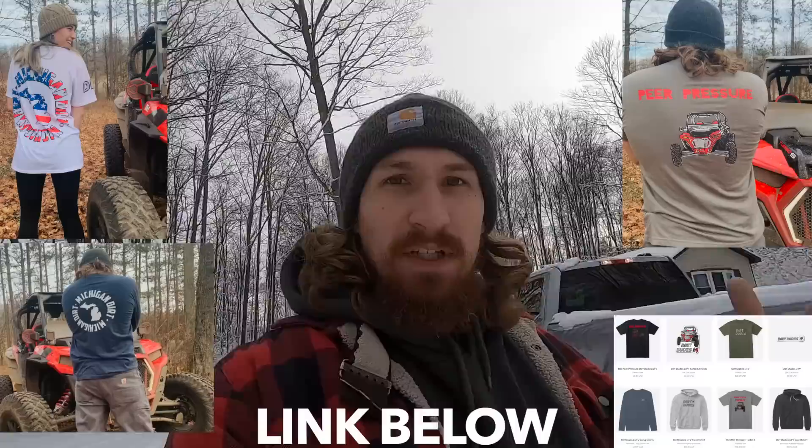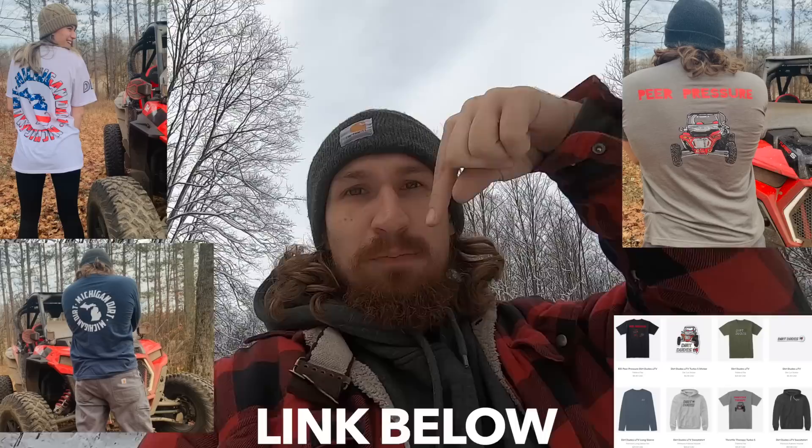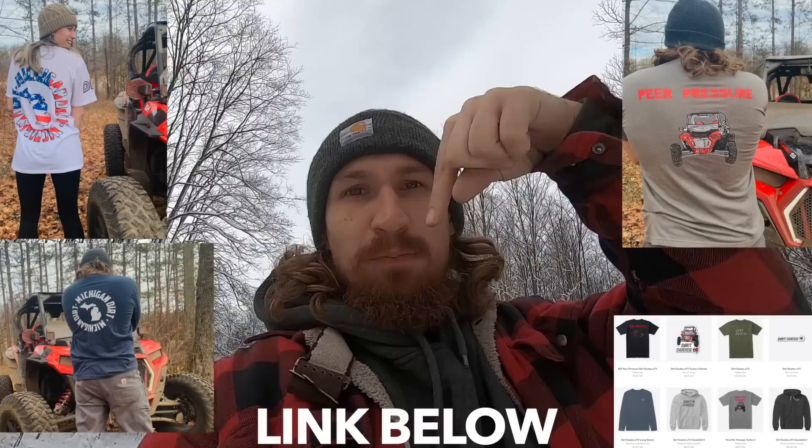Before I forget, you might notice I got a Dirt Dudes UTV sweater on right now. I also have the Dirt Dudes UTV shirt on but I'm not gonna take my sweater off because it's freezing. You can have your own — hit the link to the merch store in the description below. There are like 15 pieces of clothing, 14 plus stickers. Get whatever you want, be a Dirt Dude!